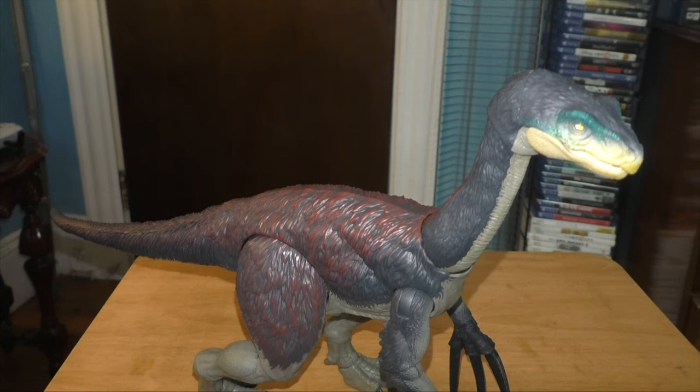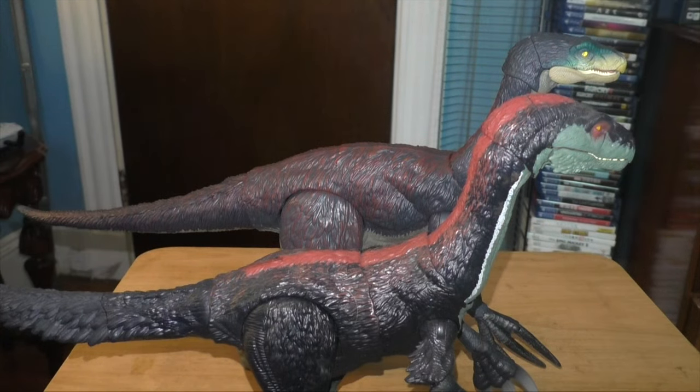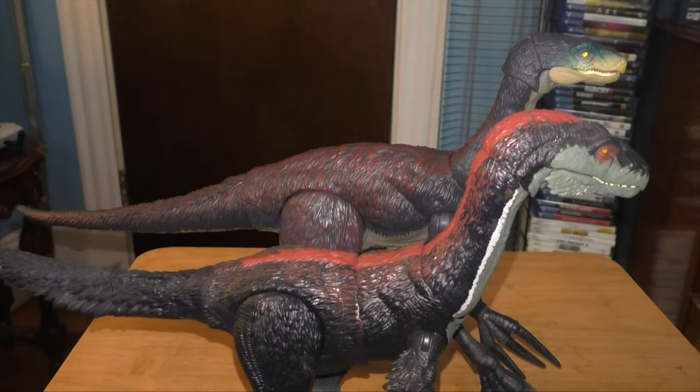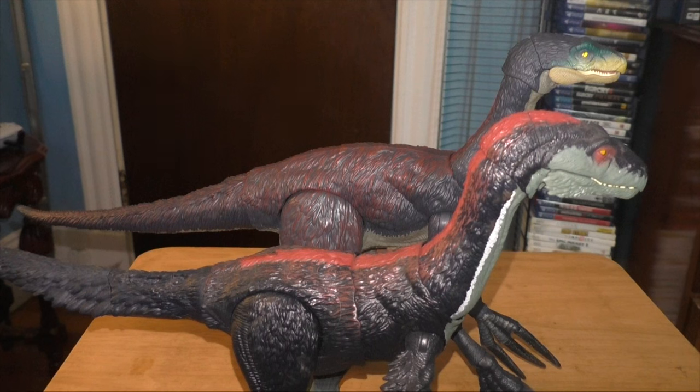Let me get the old Mattel Therizinosaurus figure and we'll compare sizes. Here are the two Therizinos side by side. The Hammond Collection one looks way better. I mean, they're both made by Mattel, but the Hammond Collection one is a lot bigger — it looks way better than the old one. The old Therizinosaurus came out late 2021, early 2022, while this guy came out about two or three years later. You can tell they've really come a long way, though the Hammond Collection Therizinosaurus isn't nearly as posable as the older one.